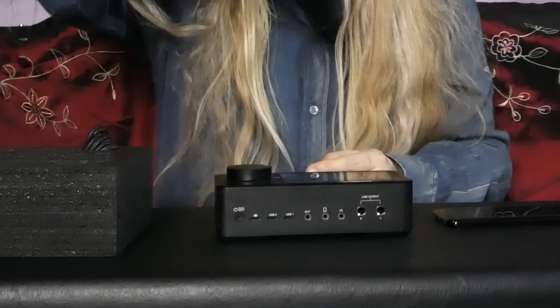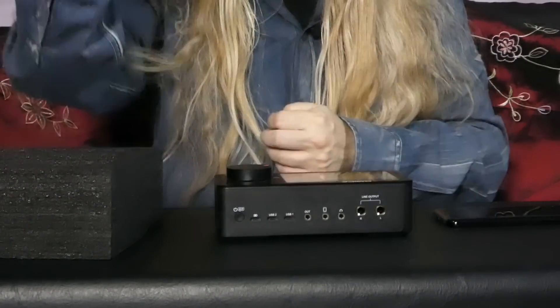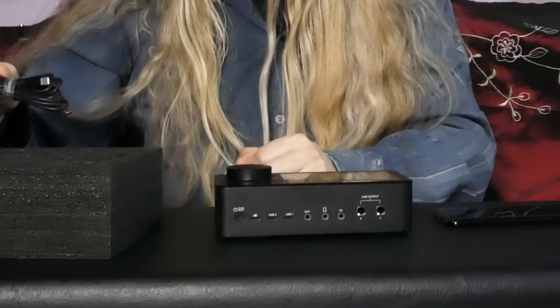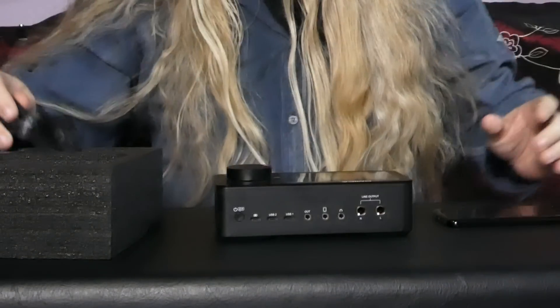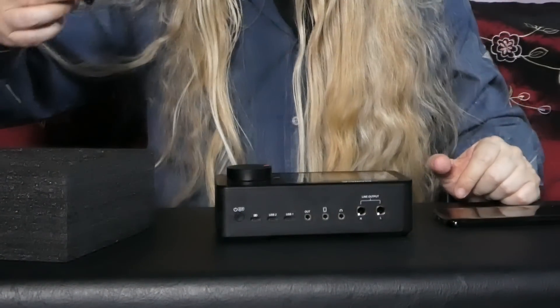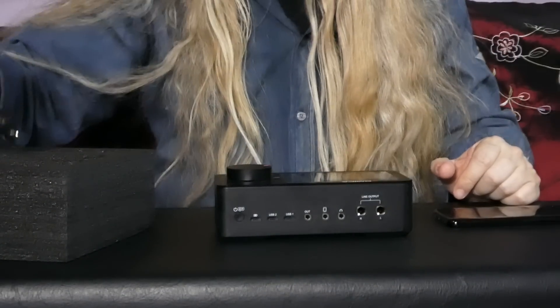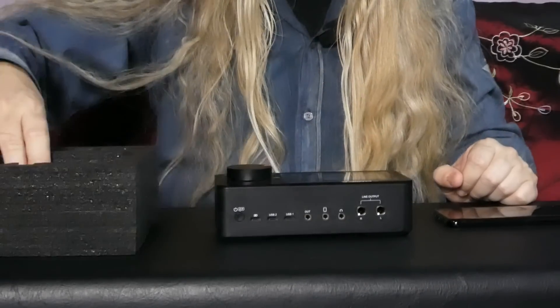It came with a warranty card, which is great. You've got your USB cable here to charge it up or to plug it into your computer. Yeah, and you've got another cable here as well, which is fantastic. I'm not sure what I did with the box, but it doesn't matter — it came in a really nice box with styrofoam.